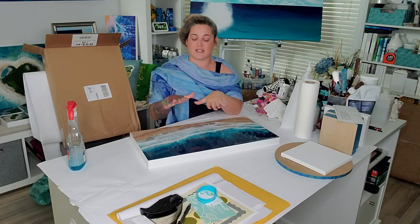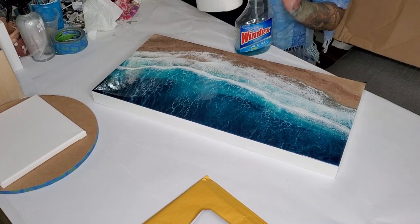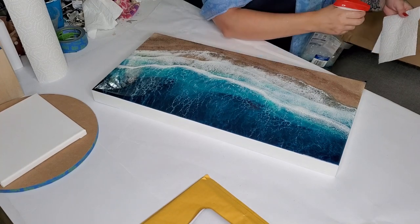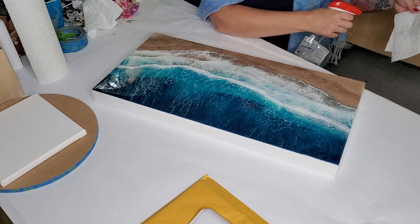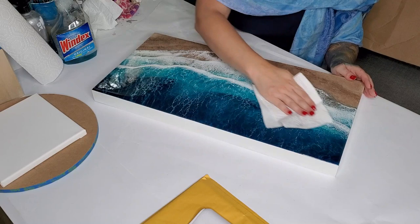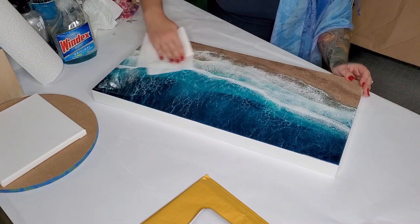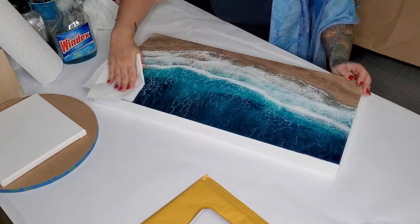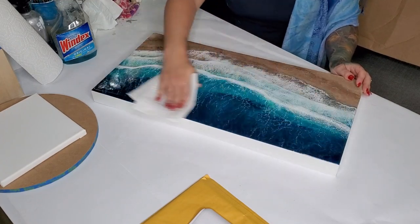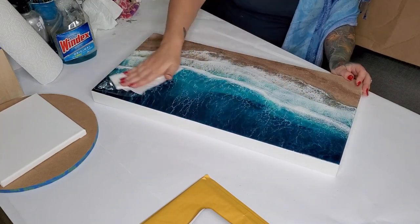The first thing I'm going to do is give it a good wipe down, because there is nothing like your client getting your beautiful artwork in the mail, pulling it out, turning it in the light, and finding it covered in your fingerprints. I use just a little bit of Windex — I don't spray it directly on it, I spray it on a paper towel — and give it a nice good wipe down to make sure there are no fingerprints or swirls and that it is perfect.